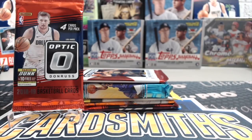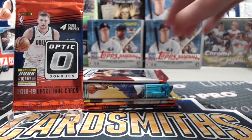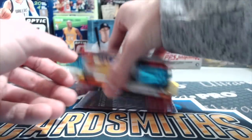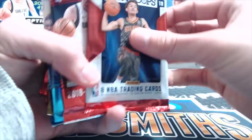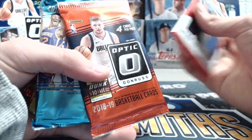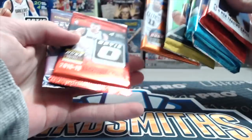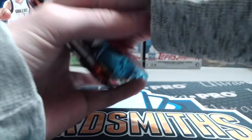Hey everyone, it's Up North Collectors here. We're doing a hobby pack break of basketball cards — we have seven packs of 2018-19 basketball. All these were purchased from the Vault local card shop and were shipped to us along with that Optic box that we broke a couple videos back. We got a couple Optic packs, Hoops, Donruss, Revolution, and Prism.